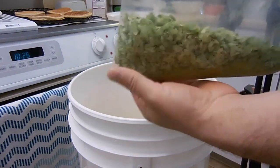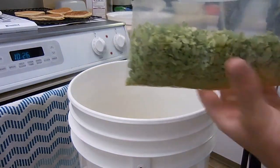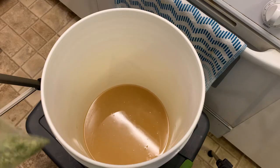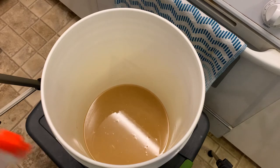Alright, let's dry hop some home brew. If you're using fresh hops like this, just make sure that they are crushed and ready to add. You can also use pellet hops or whole cone hops and you can simply add those straight from the bag that you get from the brewers.